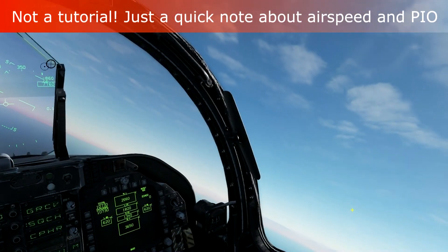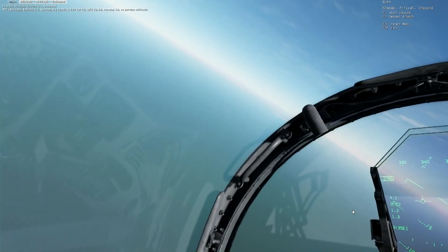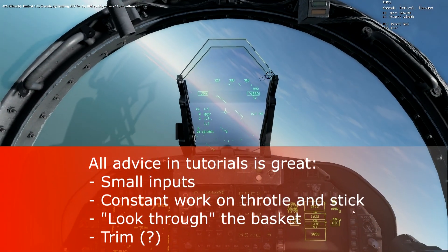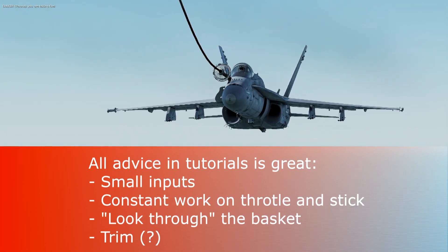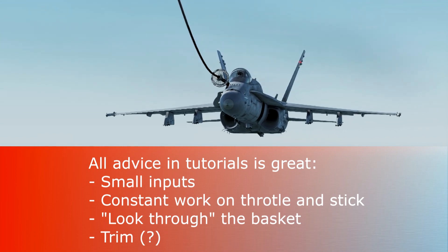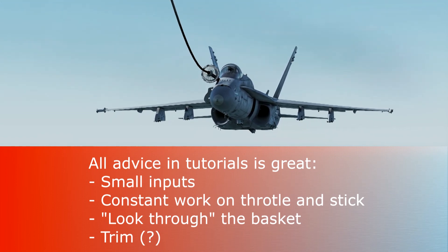I'm going to assume that you've watched the tutorials. I personally recommend Jabbers or 104th Maverick — they have great advice. I assume that you already know all of that.